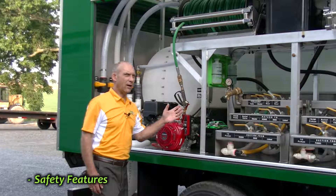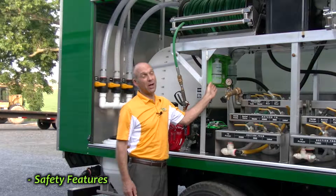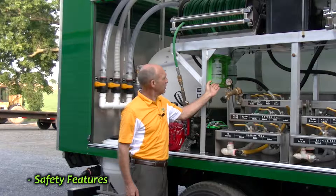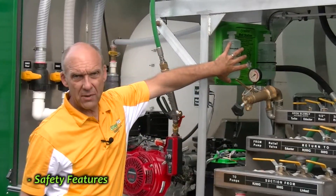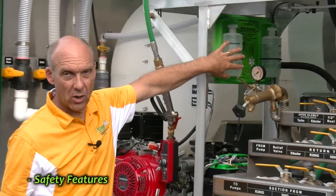Another safety item I'd like to talk about is the fact that we put an eyewash right here, close to where you're doing all of your work. So if some accident happens, you do have eyewash right here.